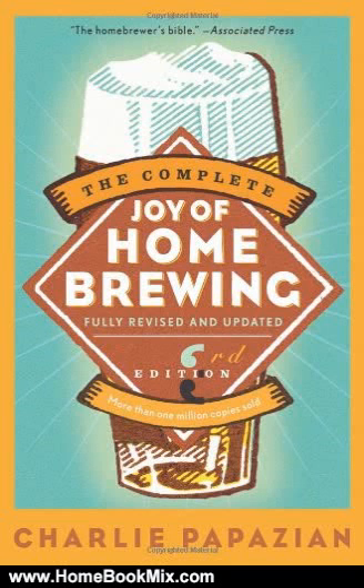This is the summary of The Complete Joy of Home Brewing, Third Edition by Charles Papazian. Charlie Papazian, master brewer and founder and president of the American Home Brewers Association and Association of Brewers, presents a fully revised edition of his essential guide to home brewing.